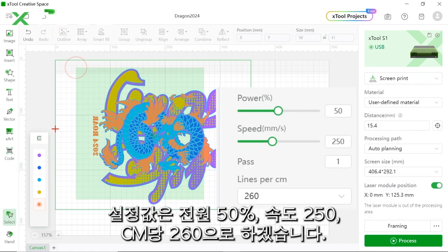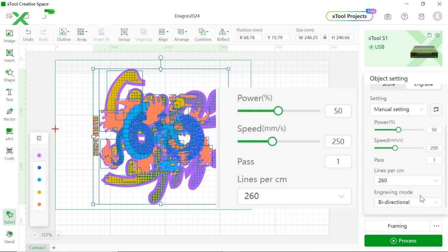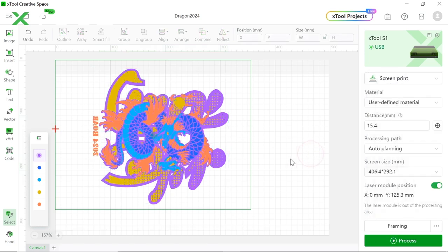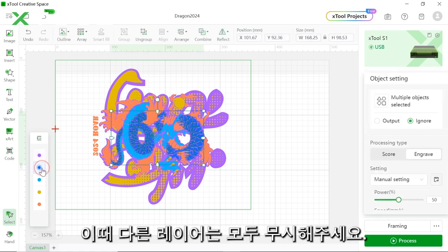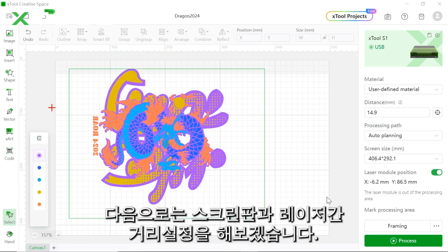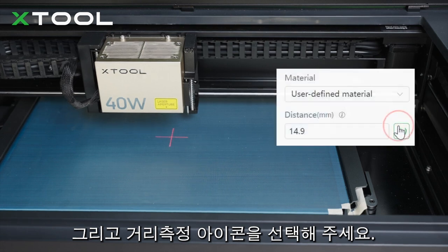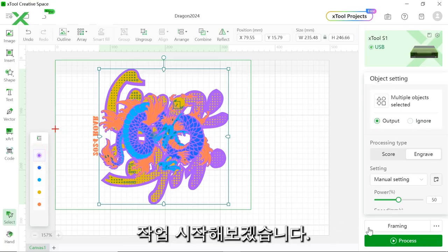Set power at 50%, speed at 250 for one pass, and 260 lines per centimeter. This is the speed setting for the 40-watt diode laser of the S1. We'll laser engrave each screen one by one — for example, the purple one first. Make sure other layers are set to ignore. Then measure the distance between your laser module and your screen by moving the laser module to the center and clicking the icon in the software. Once everything is ready, hit process.